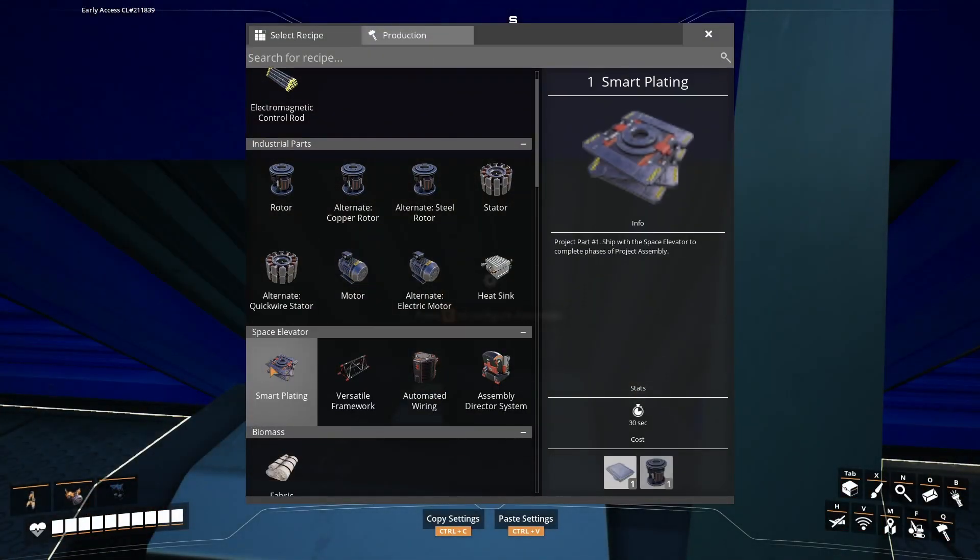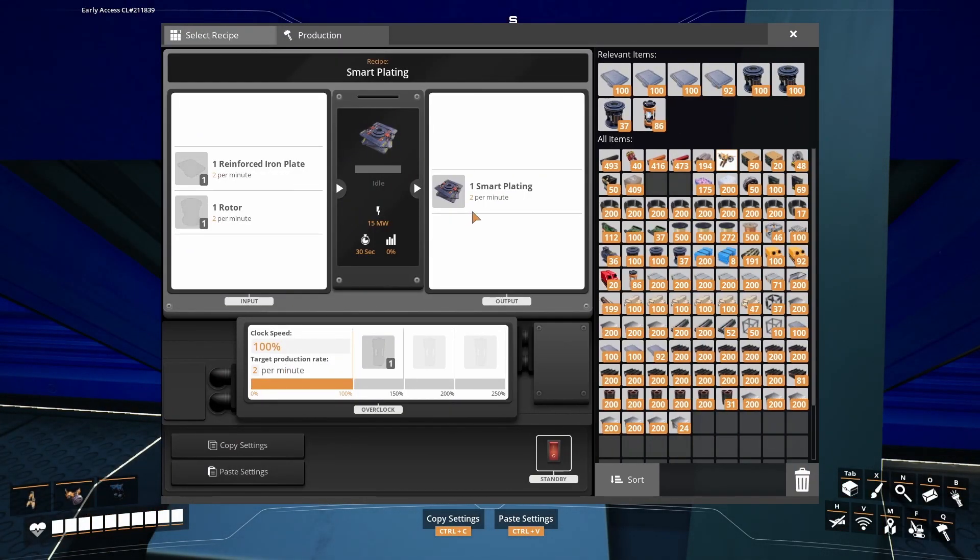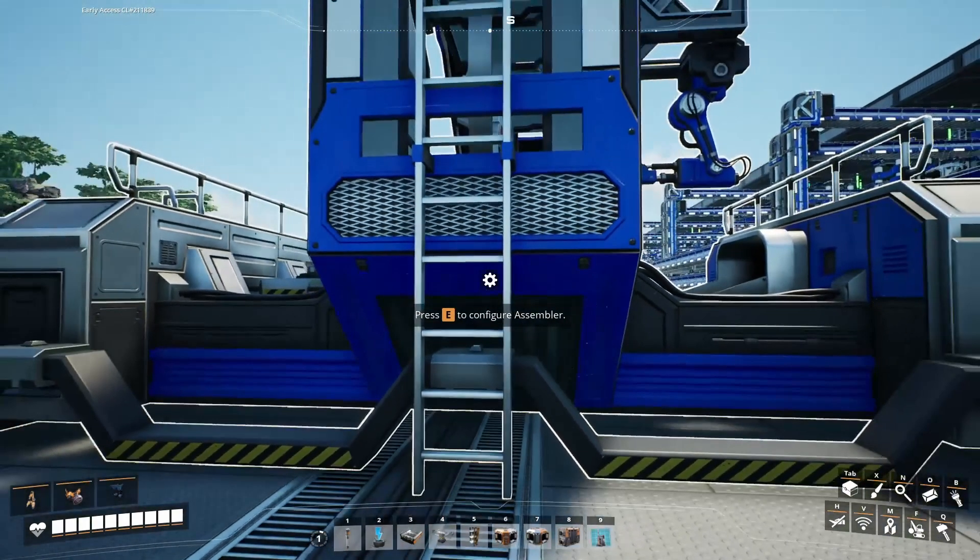We are going after smart plating, and we need 60 per minute for project assembly phase four. So we need 30 assemblers because two per minute — two times 30 is 60. And Mark 1 belts, so it's a one-to-one ratio. Two reinforced iron plates and two rotors will produce two smart plating. That's what we're going for.